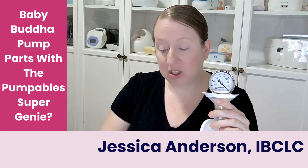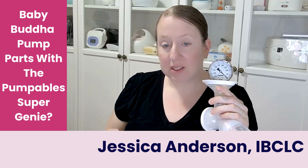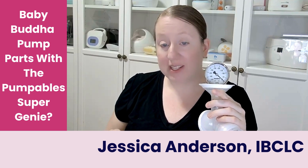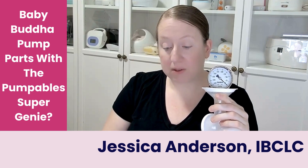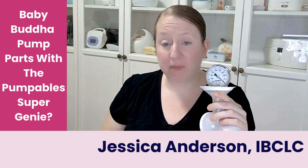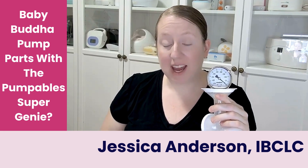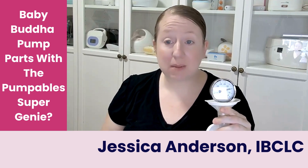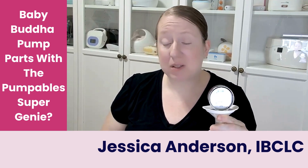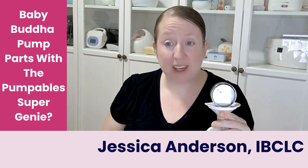That is definitely not equivalent suction. But let's switch over to expression. See the big pause in between pulls. Let me turn this all the way up — it starts on level five and it can go up to level 16. This pump is very customizable. We're topping out at 125 mmHg. This is supposed to be a hospital grade pump, which means we should be getting a minimum of 250 mmHg at top suction.